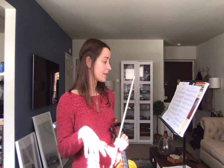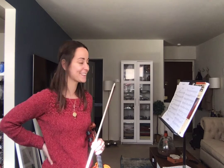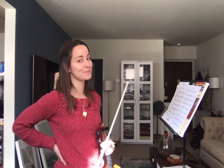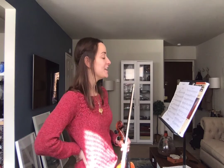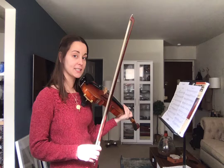All right, this is picking up where we left off. So we're starting from 52 because I think we can all probably play 51 really well. Always good to celebrate the little joys in life. So 52, we have this tricky passage that I know we practiced together.